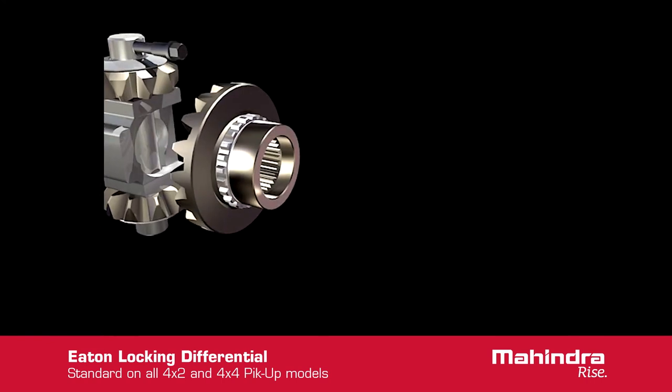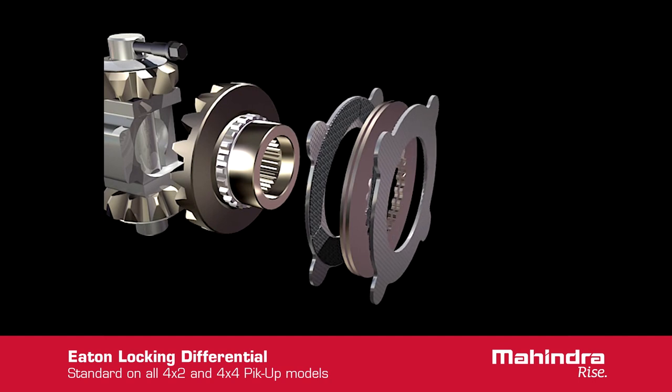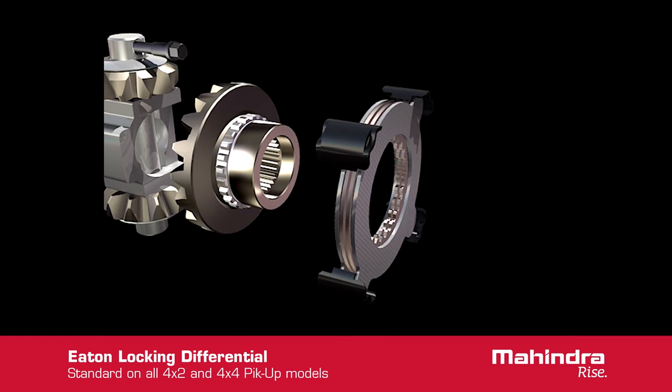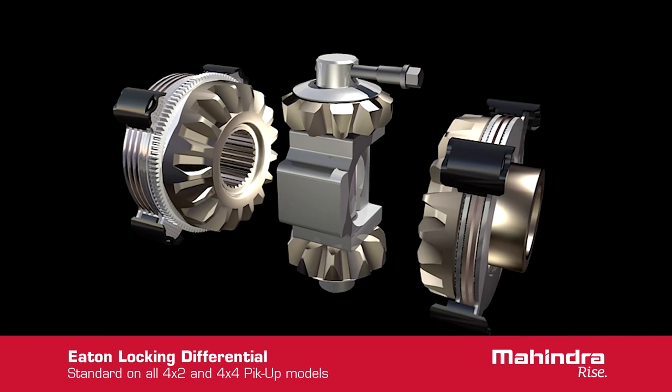On the other end of the differential is another set of friction discs that reside on the opposite side gear. This disc pack develops torque from the force created by the cam gear, and transfers it through the reaction block located in the centre of the differential.